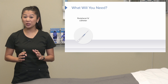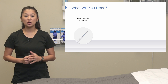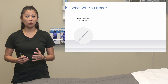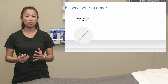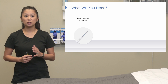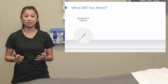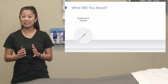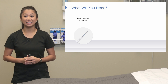There's actually a good amount of equipment to consider when we start an IV. First and foremost is the peripheral IV catheter. IV catheters vary in sizes, so you will have to make a decision about which one is most appropriate. Each facility has a little bit different equipment, so you're going to want to get familiar with what your facility has.